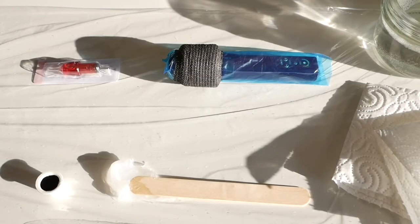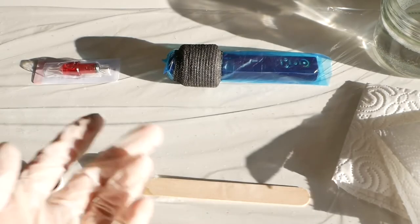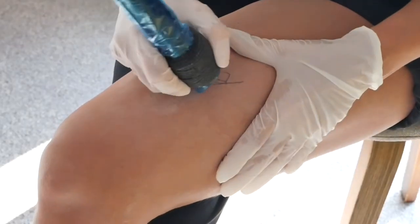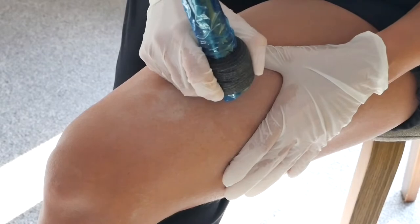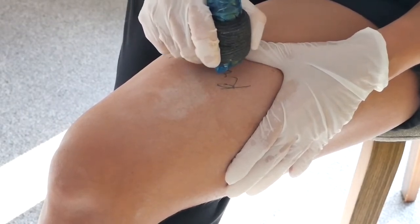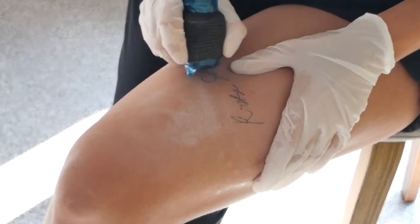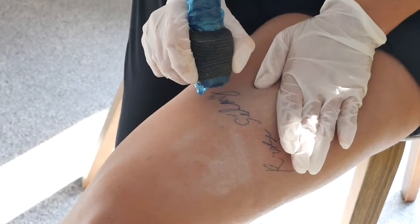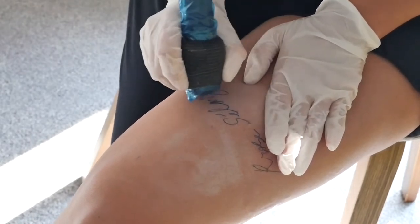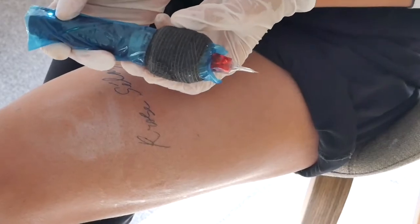This is my table: ink, Vaseline, cartridge, machine, soapy water, paper towels — and that's it. Before putting on the cartridge and before tattooing, I went over the tattoo with the machine to see how I was going to do it. I trained this tattoo before on practice mats, but I must say it went really different from my practice. This is the machine with the cartridge on.